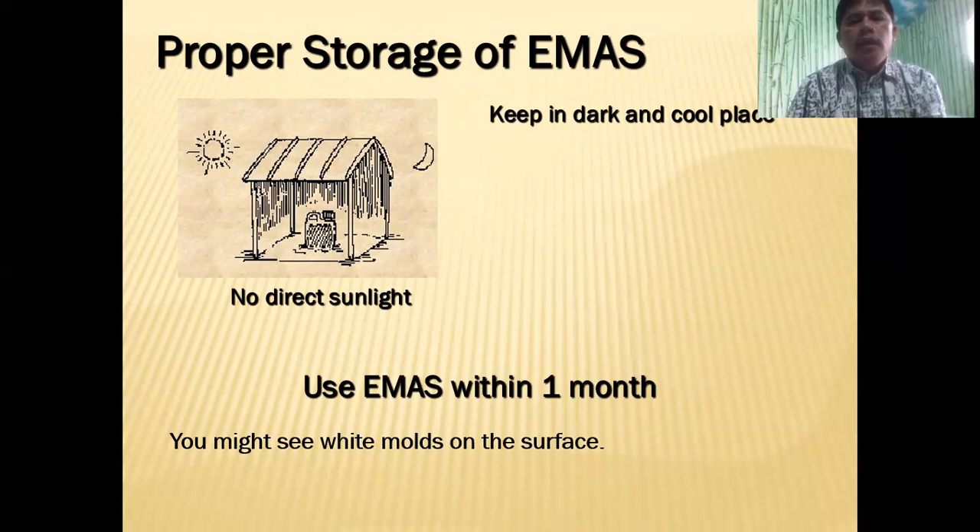It is advisable to use EMAS within one month because the activity of the microbes will decline after one month. When you have fermented EMAS, you might see white mold on the surface of the container — that's okay, these are the good bacteria.